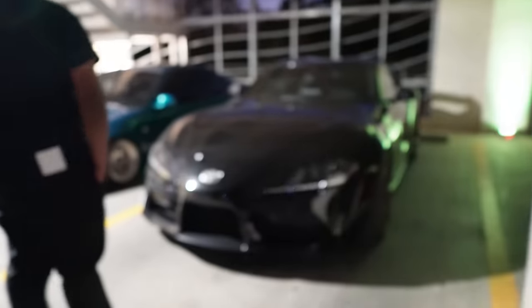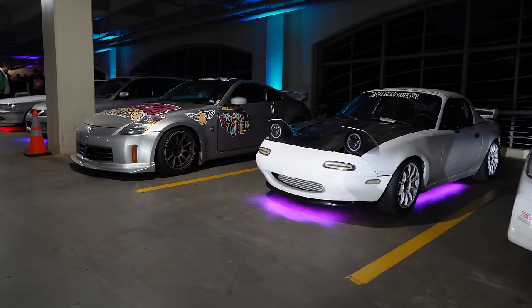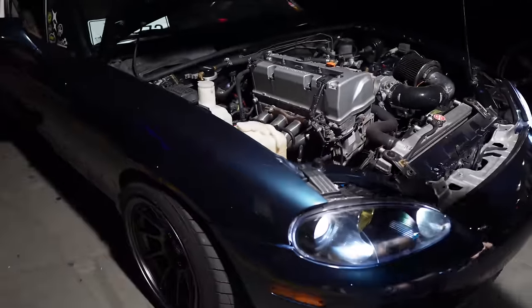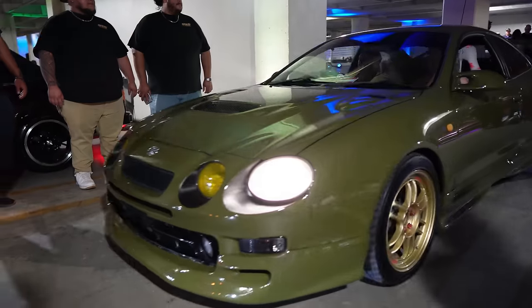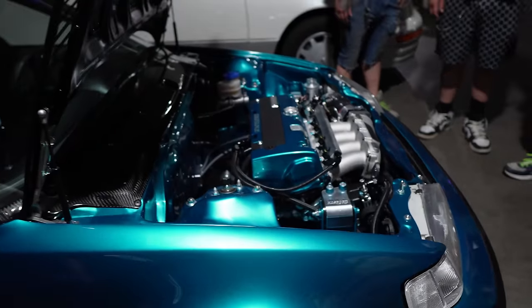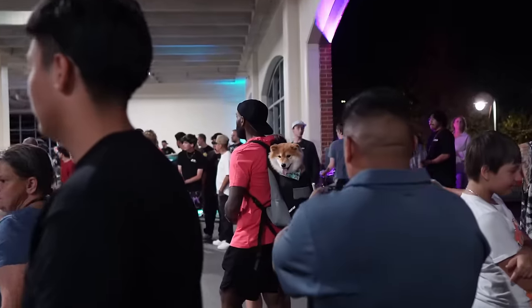There were definitely some cool cars there for sure. I think the favorite one out of all of them was definitely the CRX. It was crazy how many people were actually at this meet — anywhere from out of state to even locally — and it all happened in Arkansas.